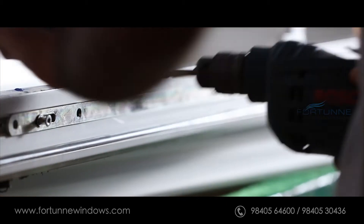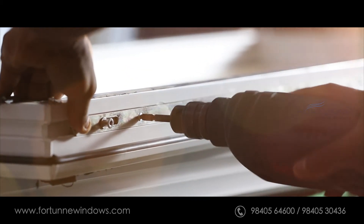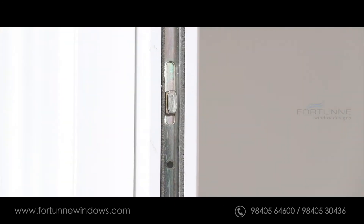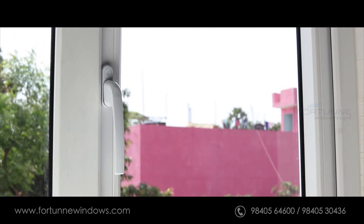Multipoint locking systems are installed depending on the size. The larger the window, the more locking points are used, so that there is zero play after locking.